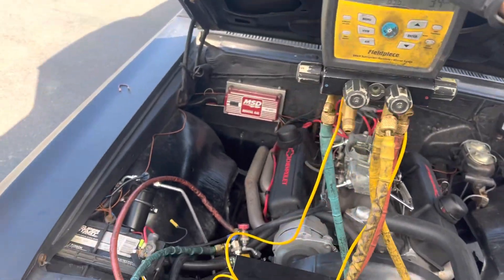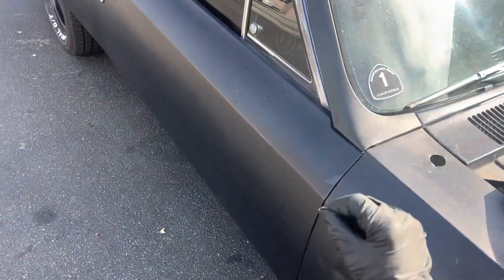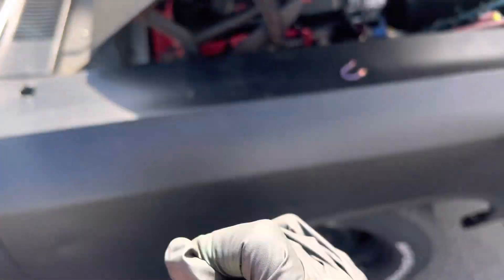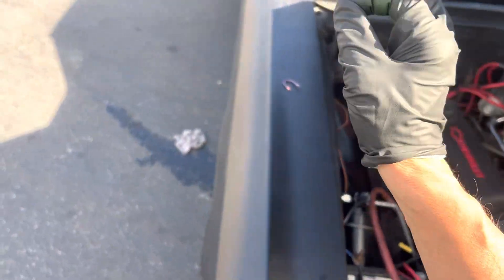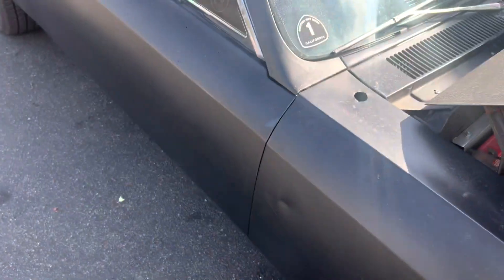This is a success story. We got it down. I played with the mister in there and I got the temperature coming out of the dash at 43 degrees. Now he's putting some silicone on it and he's going to make it hold right in place. It's kicking in and out normally.